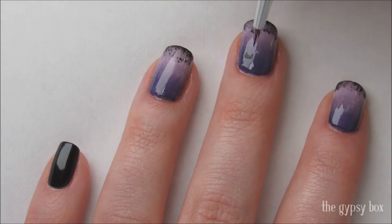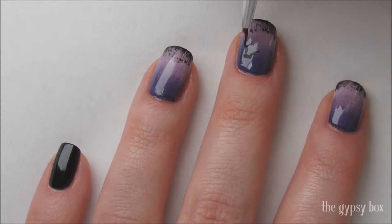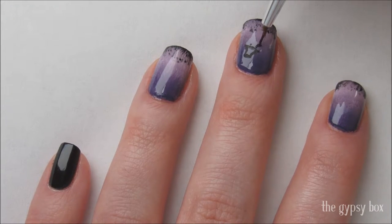With black acrylic paint, start drawing the silhouette of the scarecrow. I started with the hat first and worked my way down to the tip of the nail. I kept a reference photo nearby to help as I went along.